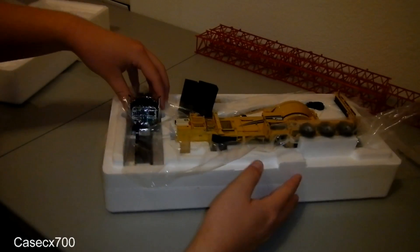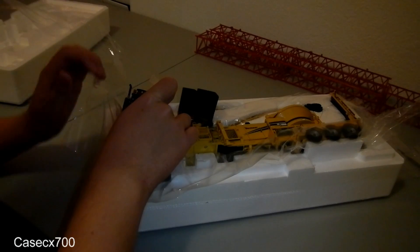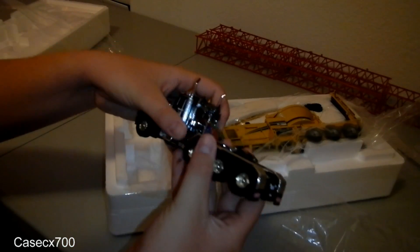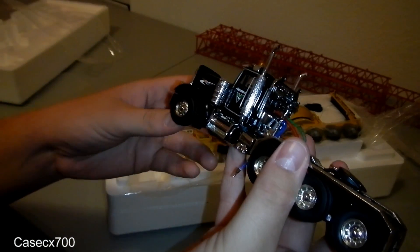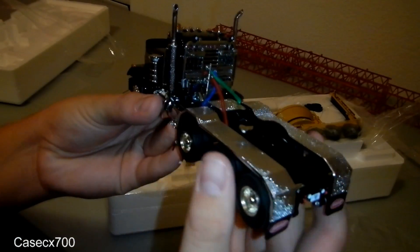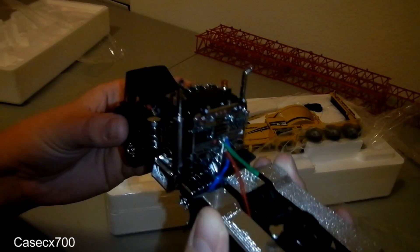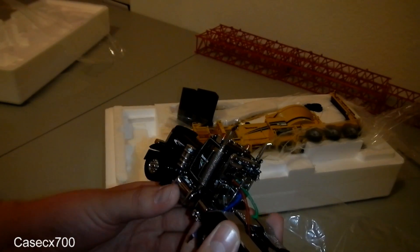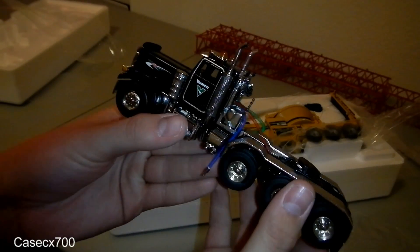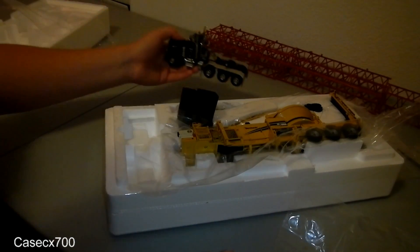We'll start with the truck. This truck is pretty, pretty cool looking — this is really cool. This beats my first Gear Mac granite for sure. Wow, that's about all I gotta say about that. That's pretty amazing as far as detail on the truck. I'm pretty thrilled with that. I'll have to look into buying some trailers for it. Now let's get to the actual tub grinder.